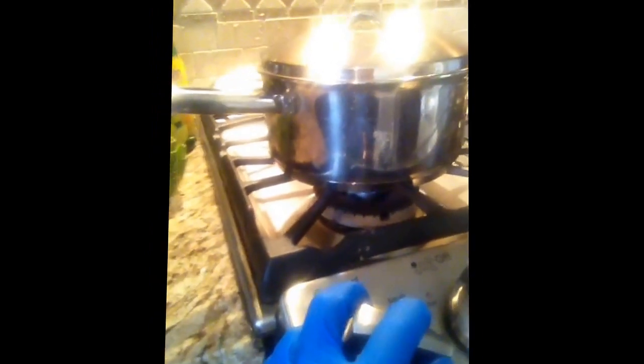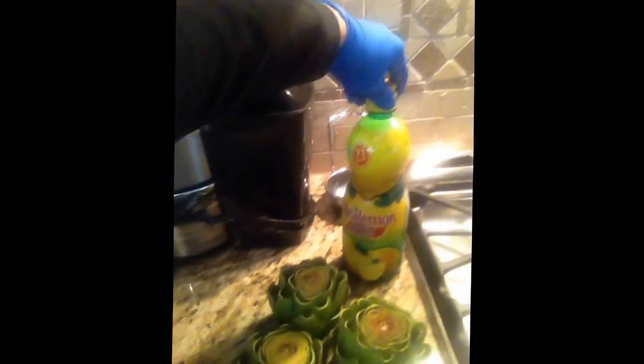Now let's go to the pot. Open it up, you can see the simmering water — we pop the artichoke in, cover it back up, and then 20 minutes. We'll lower the heat just a little bit more to keep a nice simmer going.